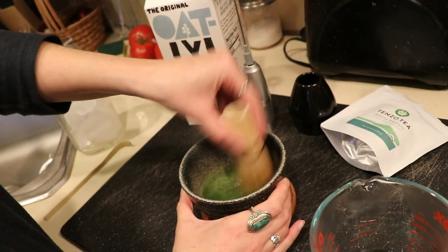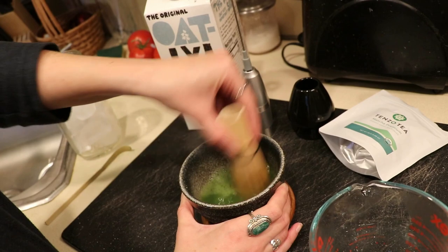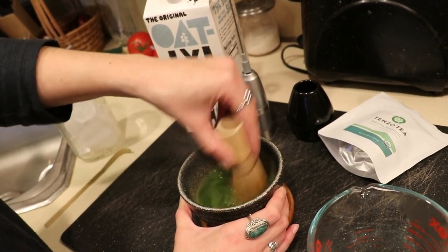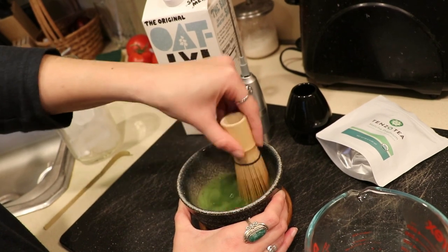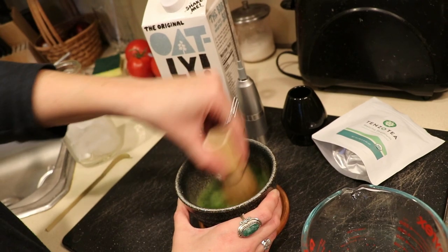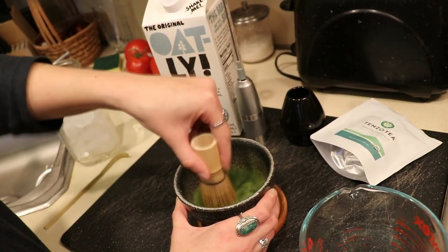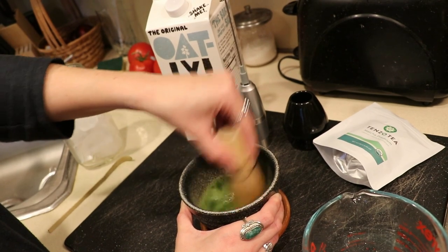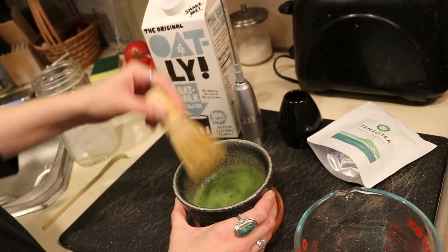Immediately start whisking with the bamboo whisk. You want to do it in M-shaped motions — that is the way the Japanese have done it for years and it really is the best way. You can also mix with circular motions as well, which seems to make it really smooth.